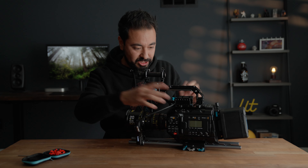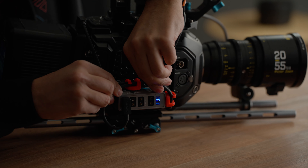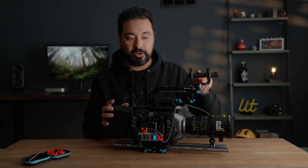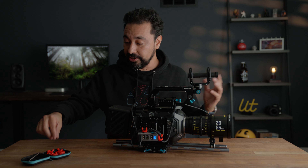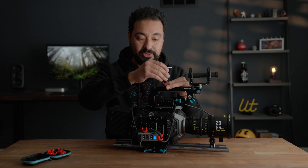There we go — power to the follow focus motor. Looks much nicer and clean. Look at these angles, look at these turns. Maybe I can add another one up here — let's say I want to add another one on top for my microphone, an XLR cable that goes directly to the camera. All I'm going to do is grab a Mondo Tie with the included hex tool.